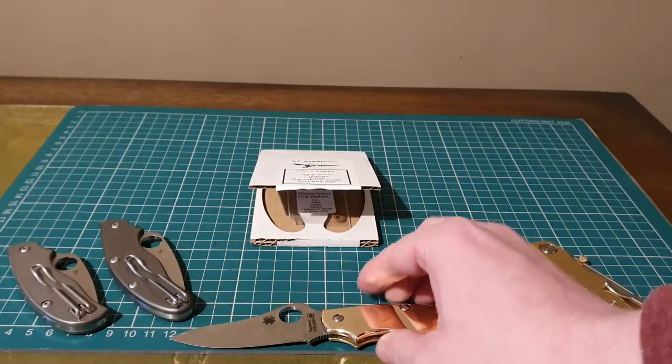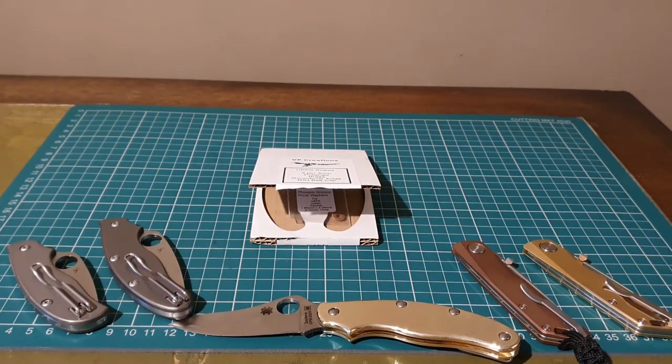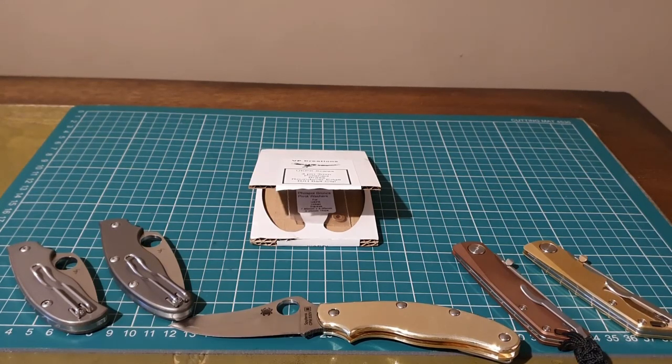And to end the video, something a little bit different — a quick song on the piano. I've never had any piano training but I've just been messing around with it; I bought the piano for the kids really. See you next time guys, bye!